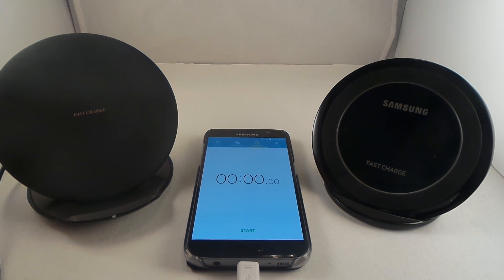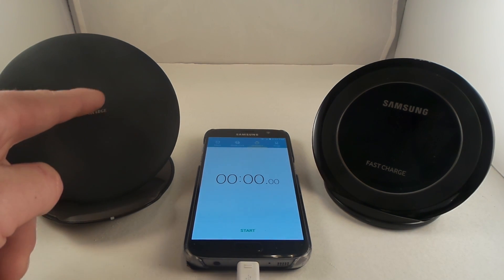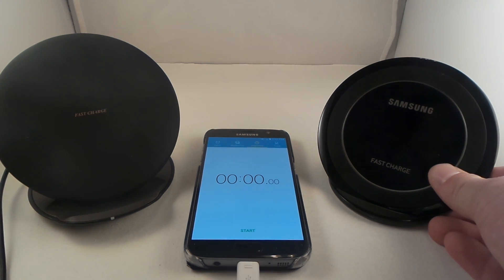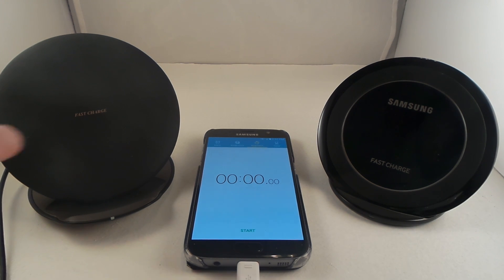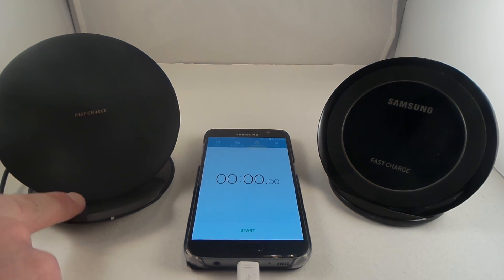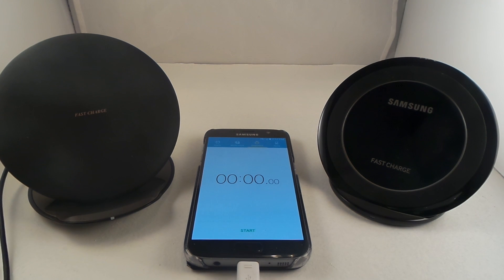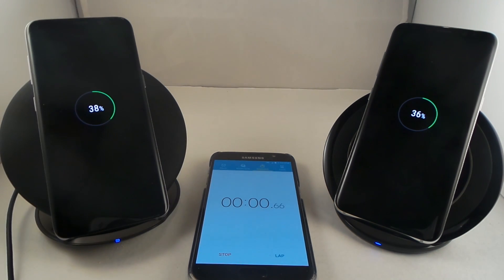My question is: is this fan in the back taking away one or two wattages from charging the phone? When I lay my phone on top I'm actually able to hear the fan, so I'm wondering if some of the energy is being taken away from the charging. So here we go — we will be testing the 2017 fast wireless charging stand, the convertible edition, versus the normal 2016 fast charge wireless stand. Both phones are sitting at 85 percent, and I want to see which one can go from 85 all the way up to 100 percent the fastest.